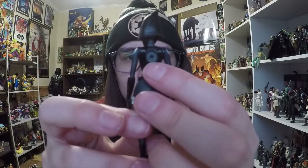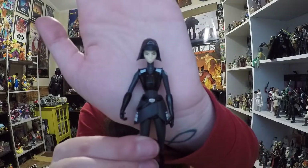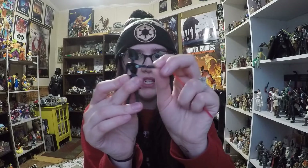Looking closer at the Seventh Sister, she's got a little place on her back where you could attach something — I'll have to look into what that is. She's really, really tiny. Her feet are the smallest I've ever seen on a Star Wars figure, so she will need assistance to stand up. Teeny tiny boots and pants — really, really thin, thinner than the Clone Wars figures for sure. Overall the detailing is really good, with nice blacks, grays, and white accents, and her face is painted well.